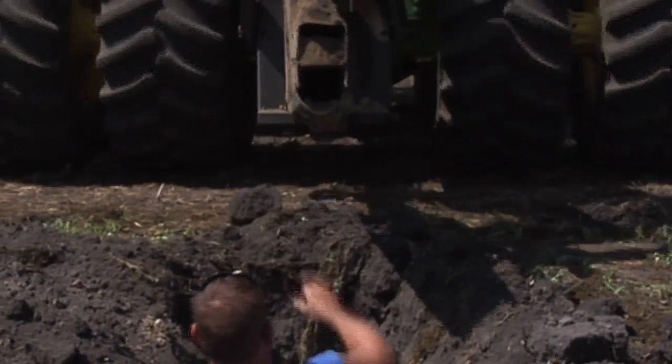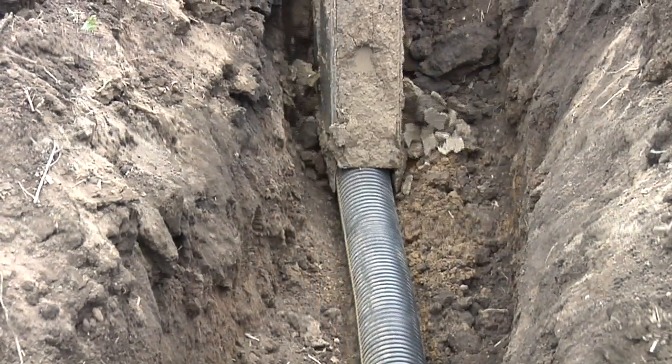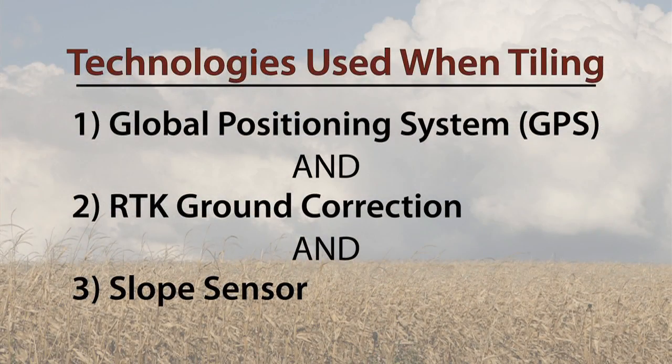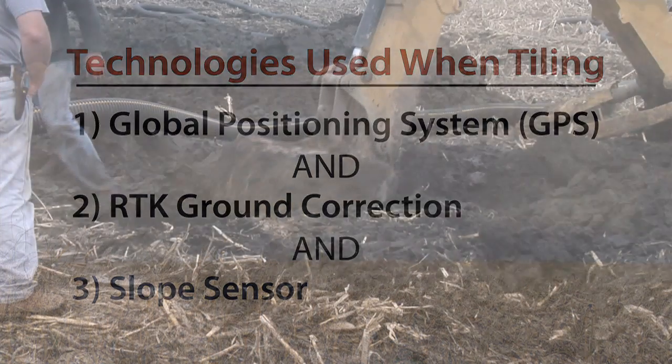Then the farmer backs up to where his outlet is and pulls the tile in. The computer uses the Global Positioning System, an RTK ground correction system, and a slope sensor, so the installation is always done correctly.